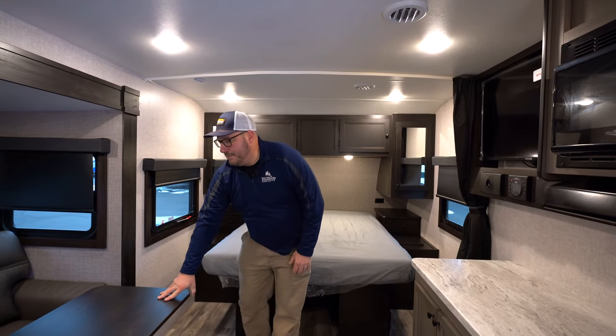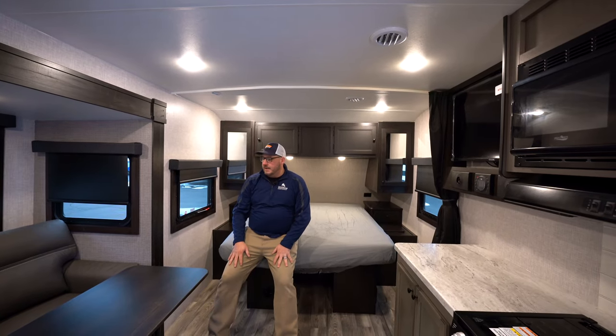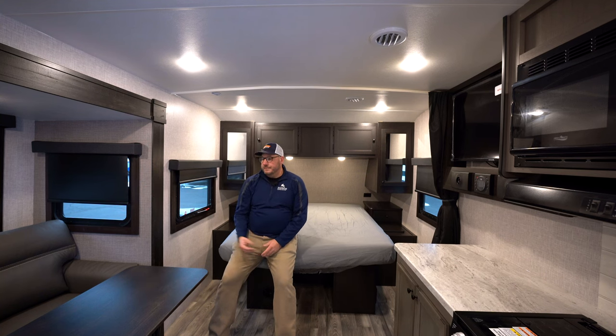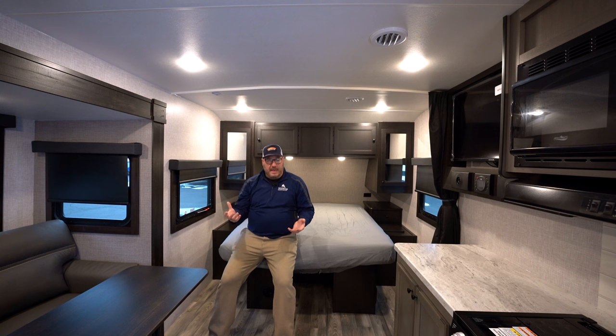Over here you've got a table which goes with your couch. There's no dinette here, so it's for people who eat at the picnic table — but you can use this table to eat if you need to. It's lightweight, easy, it folds up, it goes behind the couch if you're not using it, and you can also pull it outside. The couch is a good spot for somebody to sleep if you need it, and it sits directly across from your 39-inch smart TV that comes with the unit. You've got a JBL stereo system too. You've got plywood floors here, which gives you a really, really sturdy floor — as opposed to some competitors who might use OSB.